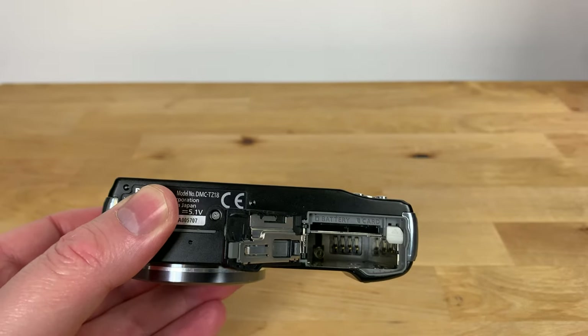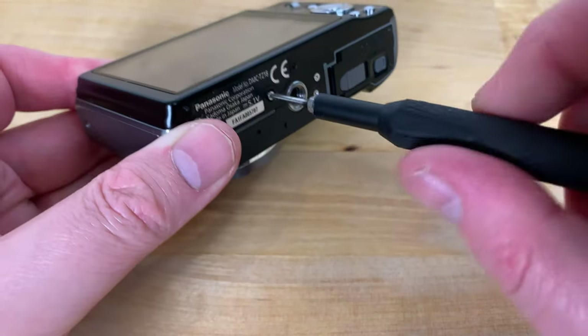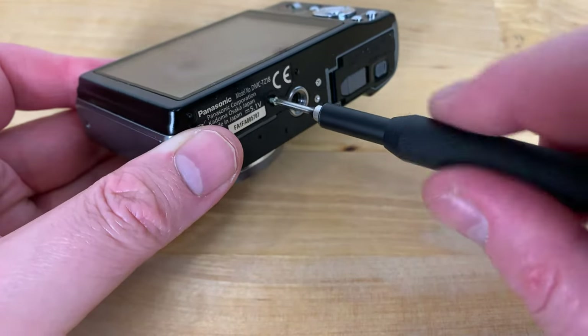Now on the bottom of the camera you'll find three Phillips head screws indicated here by the red circles. Remove these screws and put them somewhere safe.